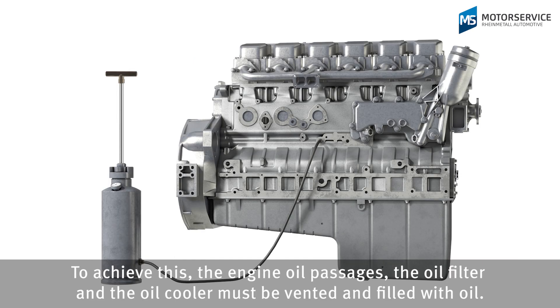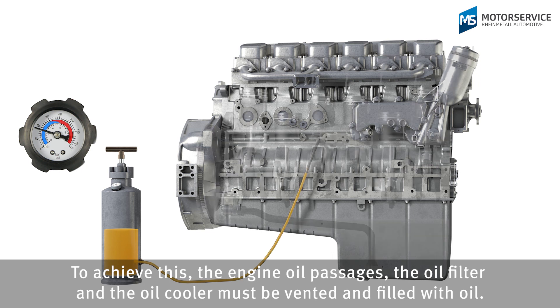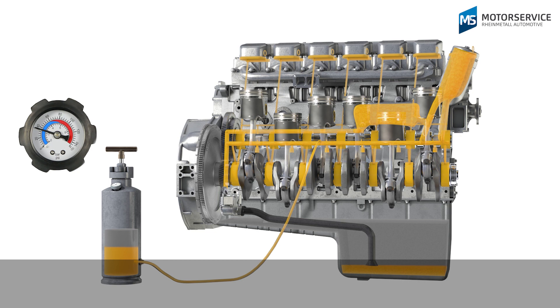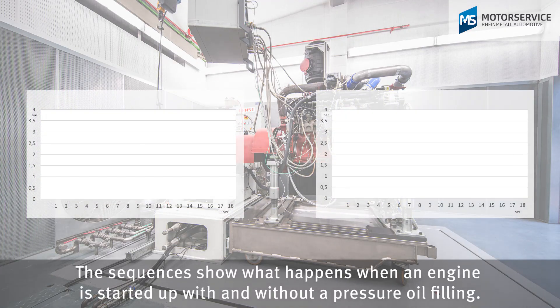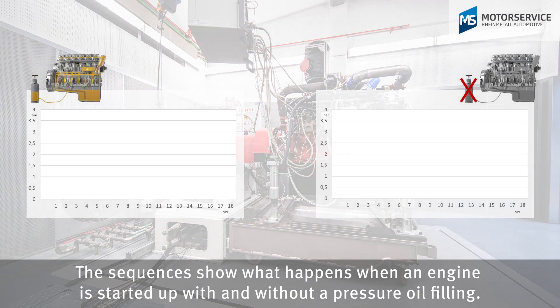To achieve this, the engine oil passages, the oil filter and the oil cooler must be vented and filled with oil. The sequences show what happens when an engine is started up with and without a pressure oil filling.